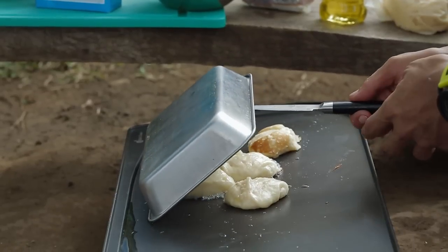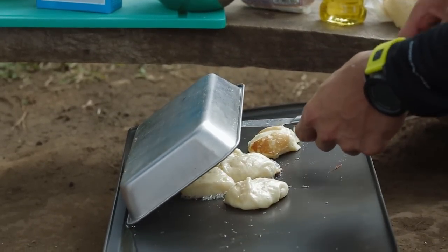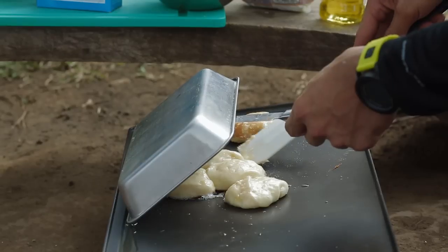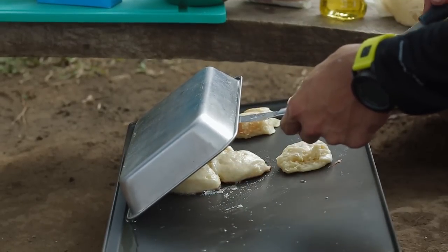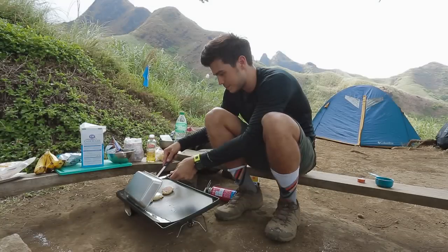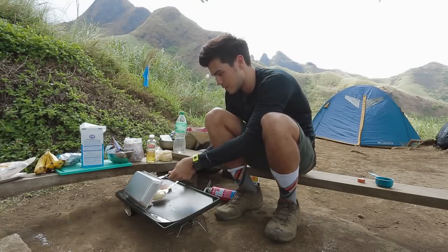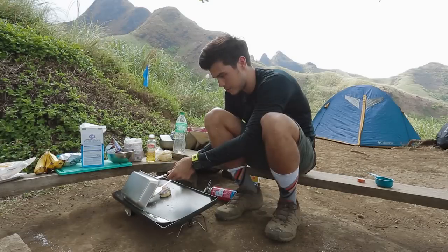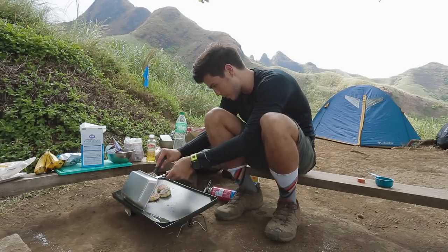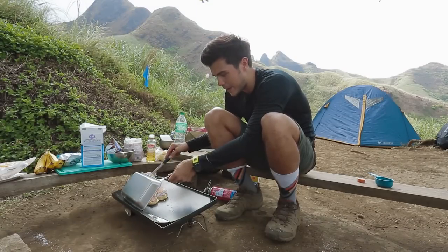So I'm just going to lift this up — I hope I'm ambidextrous — and then I'm just going to flip them so that the other sides cook equally. This is going to be very tough to do with a spatula, but I'll try my best. It's okay if you have some burnt part — hey, this is camping! So these are like little pancake cookies.